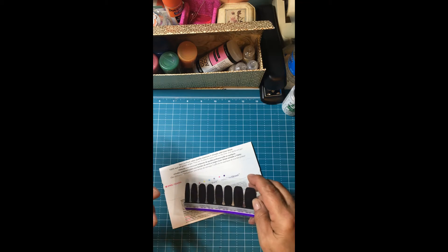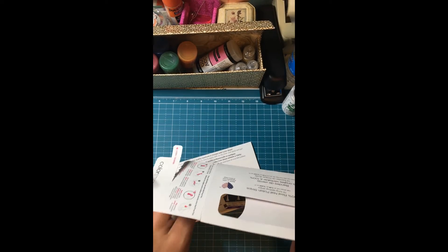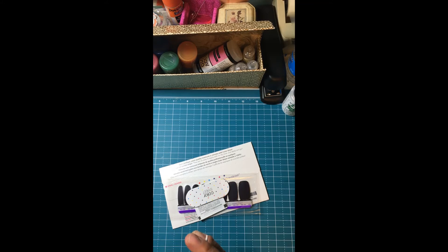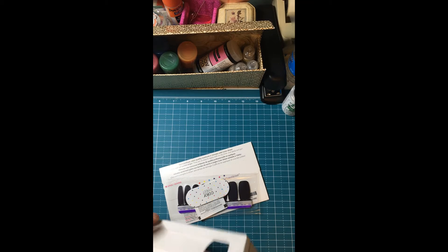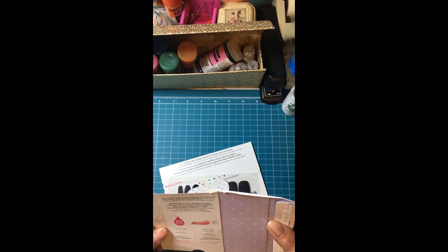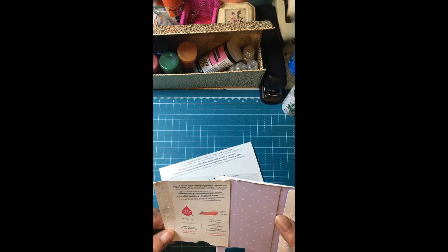Is that black, y'all? Is that what I ordered? Black? Okay, Wandi. I'm trying to see what's in here. I want to make sure I know what I got here. Get Brilliant Salon Quality Manicured in Minutes with Color Street 100% Real Nail Polish Strips.